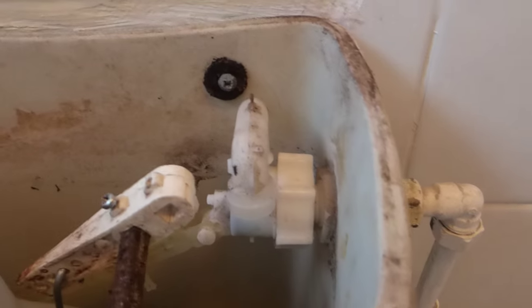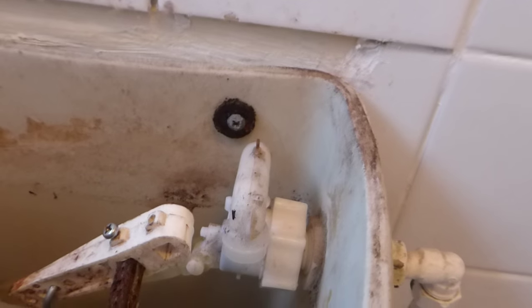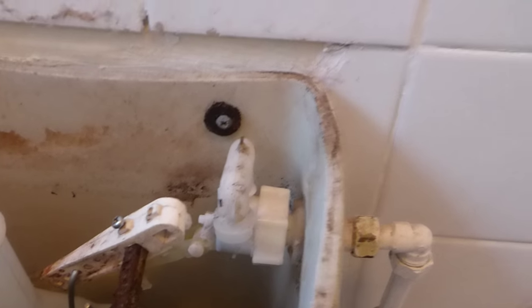Hi everyone, today I'm going to show you how to change a ball cock in a toilet system. This one's a bit noisy, so if you've got a noisy one you can change the washer — it may stop it — but it's probably best to change the whole thing. This particular system has got one of these in it. You can see it's an old plastic one, but I'm going to change it with one the same type. You can change it for a brass part too, but in this instance I'm going to keep it fairly much the same and replace it with this one here.